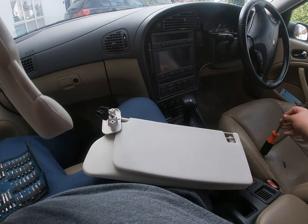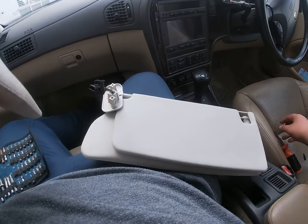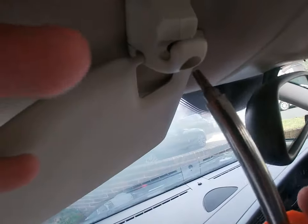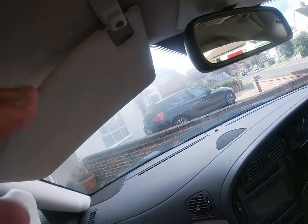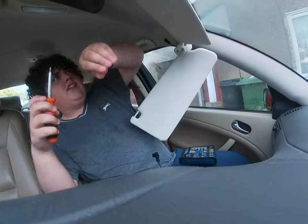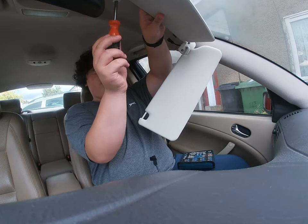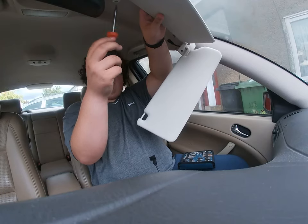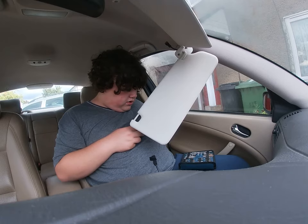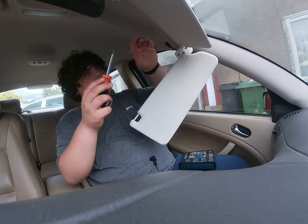Now easily get your screwdriver and undo that bolt I put in. Here's my screwdriver. It took me a while to figure out, so I'm going to pause until I've undone it because it's all going to fall once I've done it. Right guys, I'm going to undo this screw - you might not be able to see that. It's a T20 Torx, I think it's a T20. Yeah, it is - it's a T20.